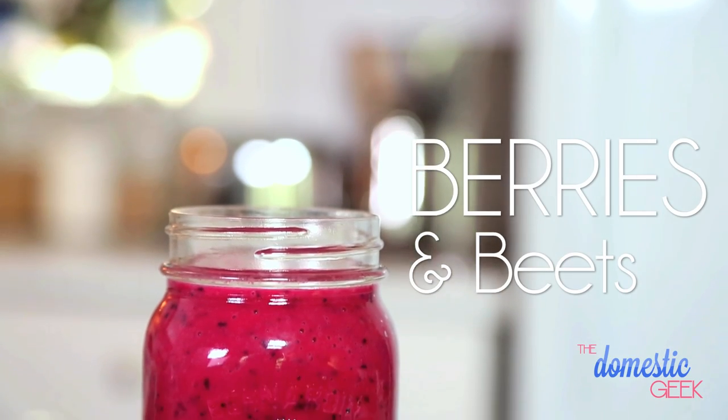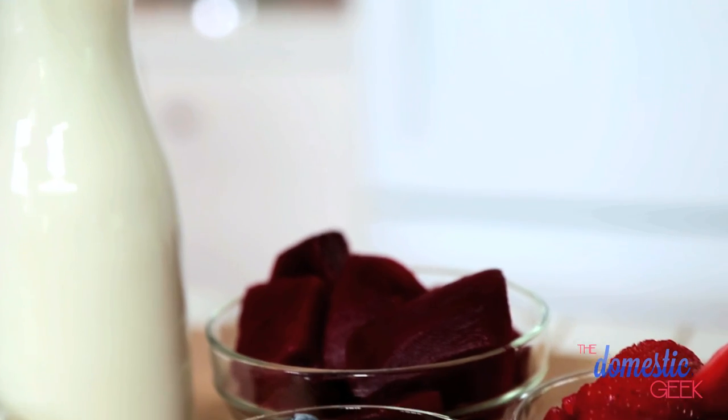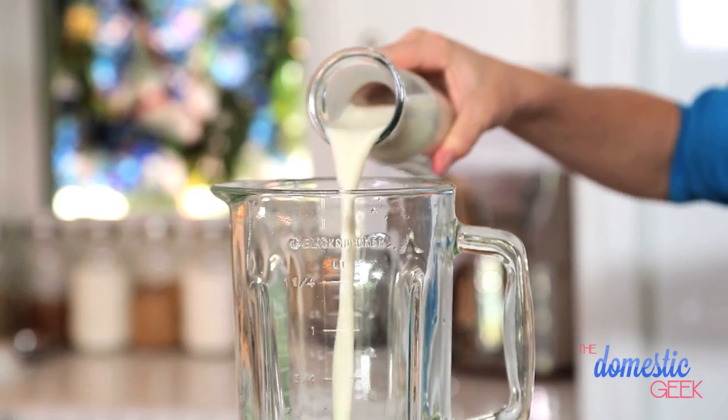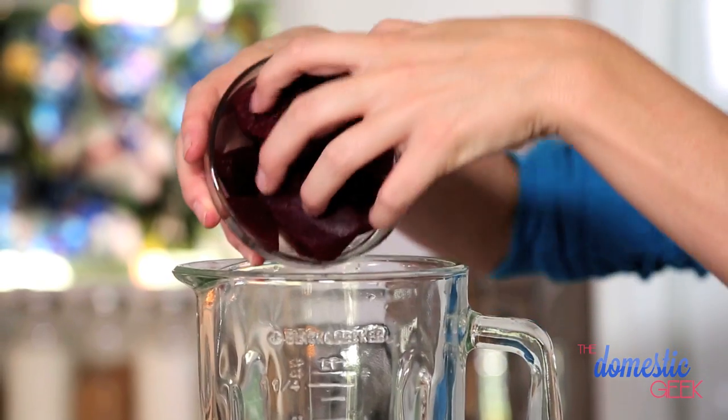Next up is our berries and beets smoothie. Don't be afraid — if you're not into beets, this is the perfect way to hide them so you can't even taste them. We're going to start by pouring half a cup of almond milk and half a cup of yogurt into our blender, then add one whole beet that I've peeled and cooked.